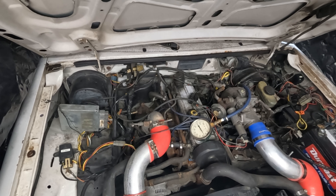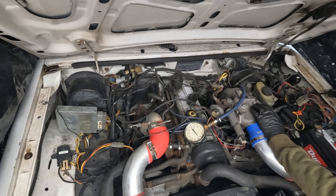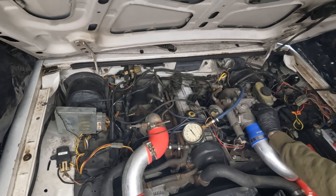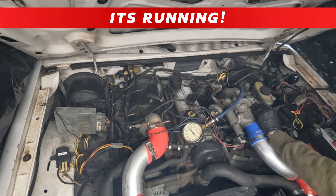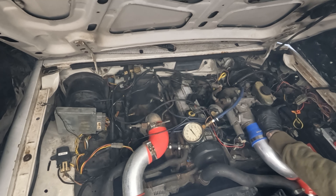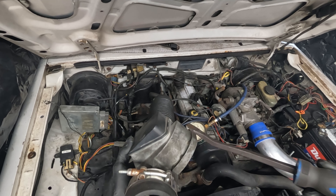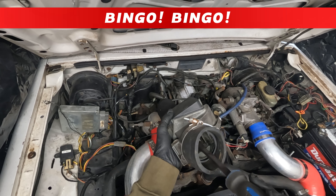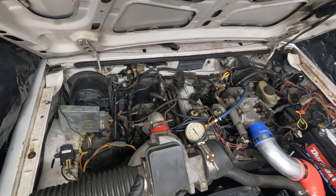I think I found our problem. Those wires are mostly melted and charcoaled. The wires don't look too bad further back, but I'm curious to see what they chopped off. I'm going to go get a schematic and figure out what these wires are, because I'm guessing they're pretty important.